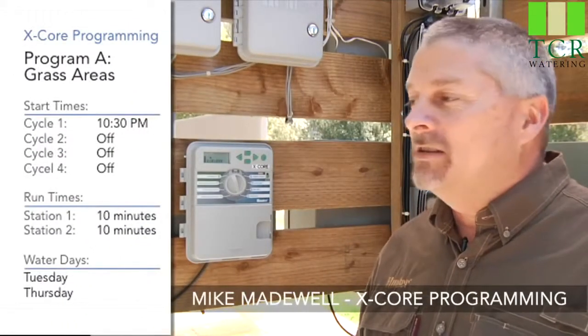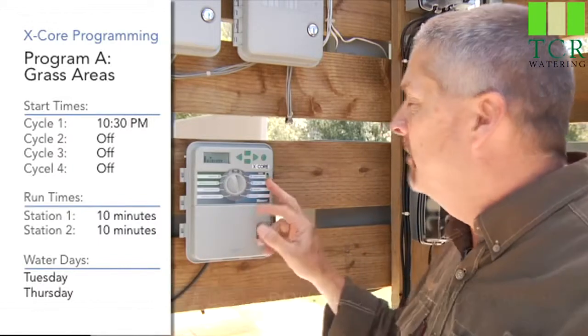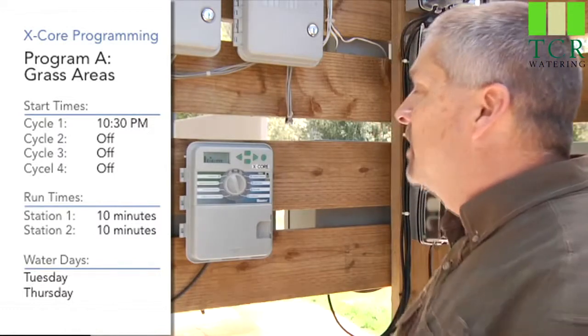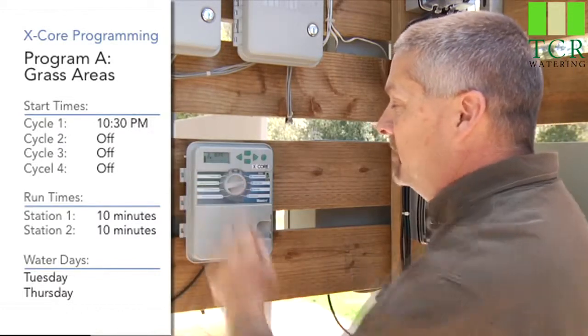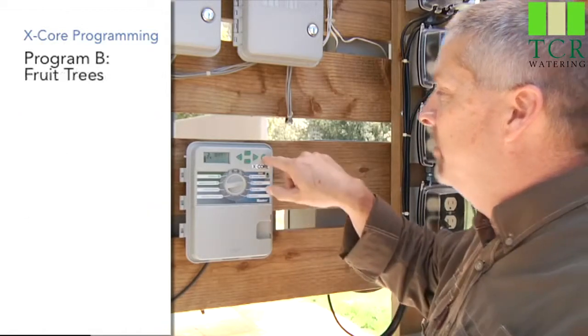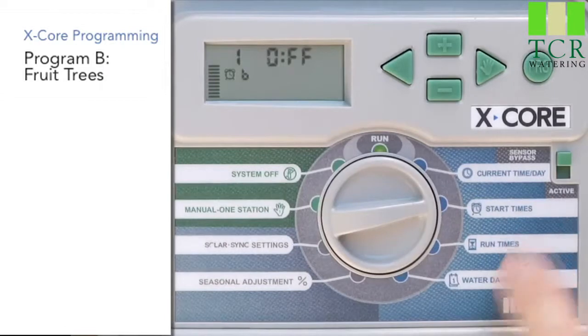Now that we have Program A all set up — stations 1 and 2 with run times, a start time, and water days chosen — that's all three ingredients. We're going to go back up to the first ingredient, which is start time, and hit the PRG program button over to Program B. That's going to carry through on all three ingredients.